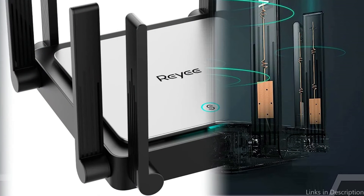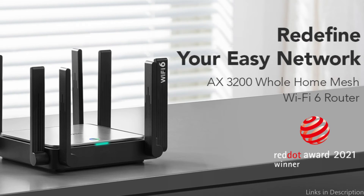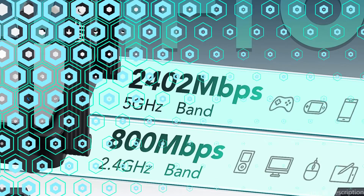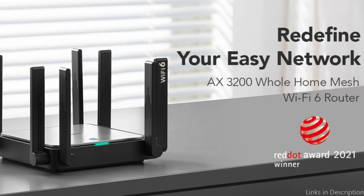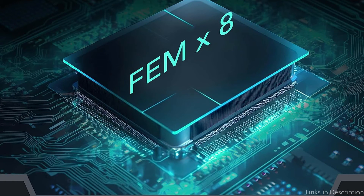The parental control options on the Raii E5 are a notable feature. With the help of this router, you can create profiles for each member of your family, limiting their access to particular websites and applications depending on their interests and age. In order to keep your network safe from potential threats, the Raii E5 also includes built-in firewall and antivirus software. The Raii E5 is a good option for anyone who wants an effective router that can manage their fiber optic internet connection, even though it might not have all the bells and whistles of some of its more expensive competitors.